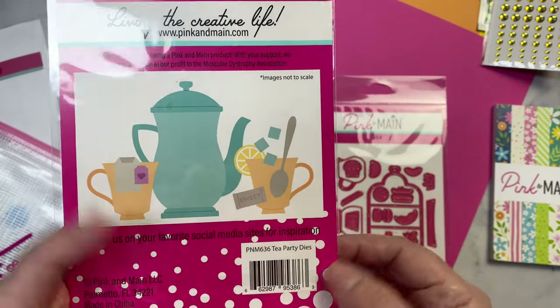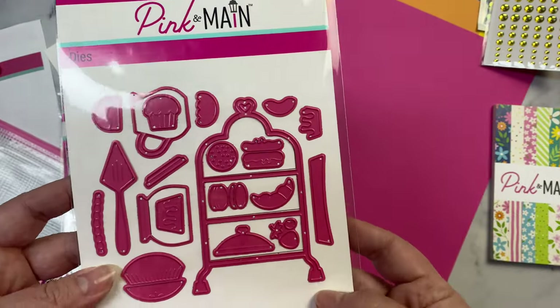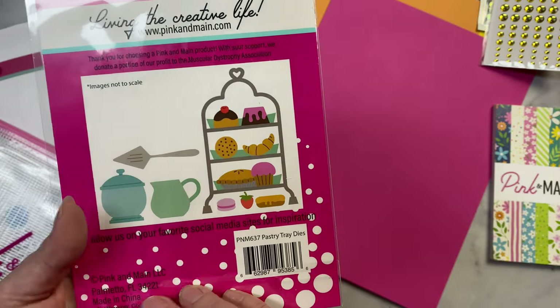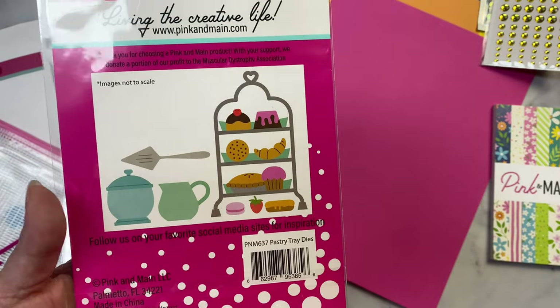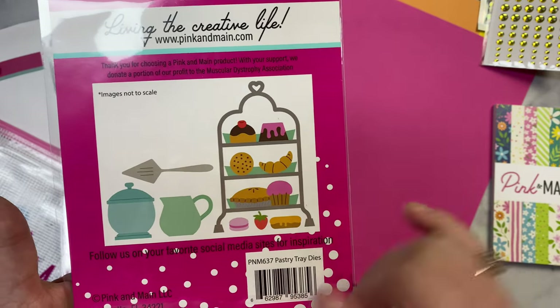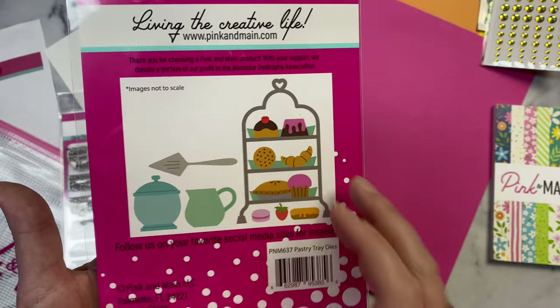The other die set is called Pastry Tray Dies. It has a rack that holds different tiers where you can place different pastries, and it also includes a cup for sugar, a little container, and a spatula.